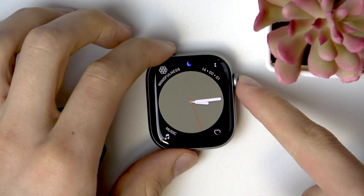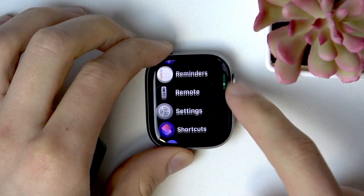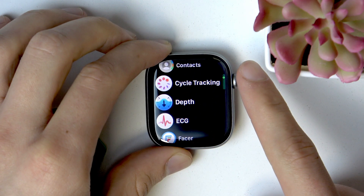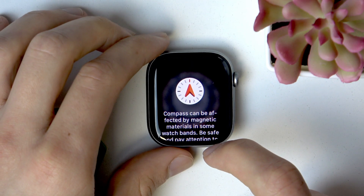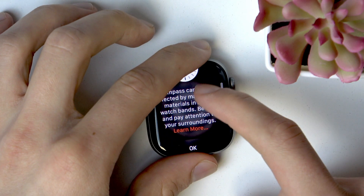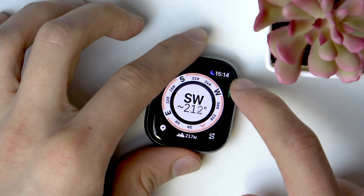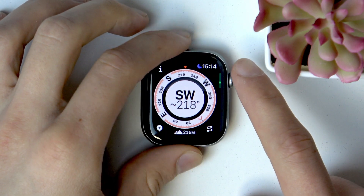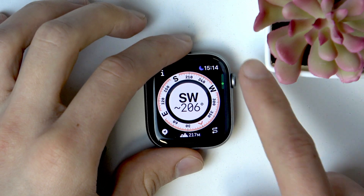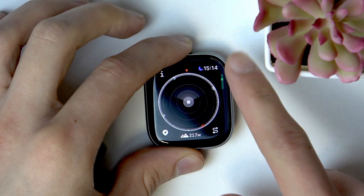First of all, open the app library on your Apple Watch by pressing the digital crown, then use the digital crown to scroll, navigate to Compass and open it, press OK. Here is the compass — it works just like a regular one, showing you the four cardinal directions. You can change the view by scrolling the digital crown.